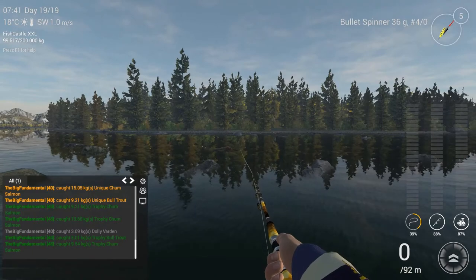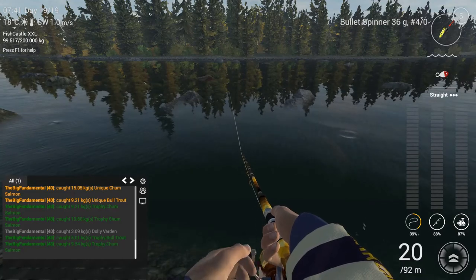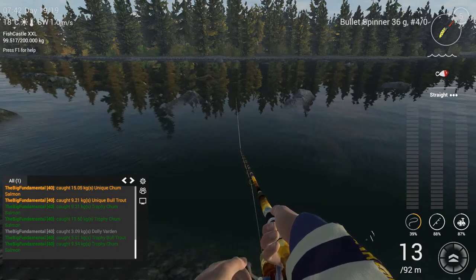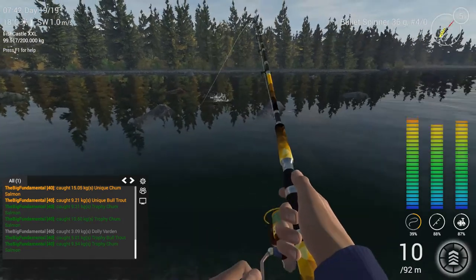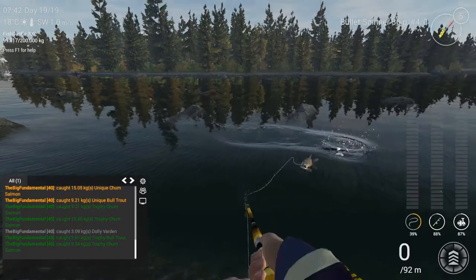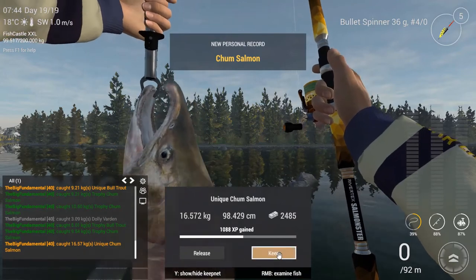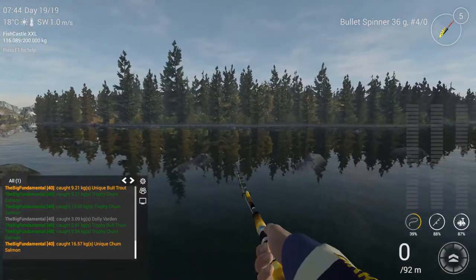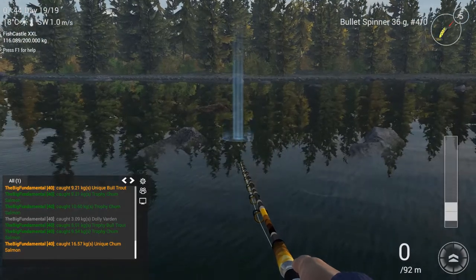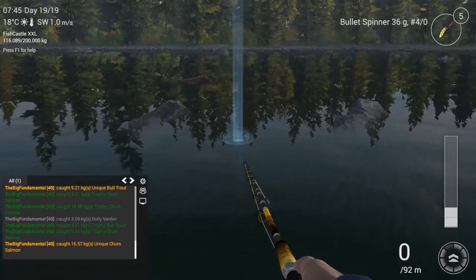Let's try again. Pretty simple fishing. You get your fish — unique and pretty good one. So this is the spot for unique Champ Salmon and here you can also get unique Bulltrout.